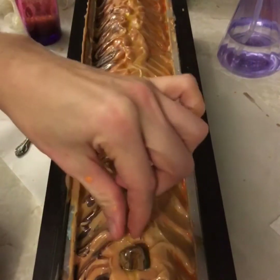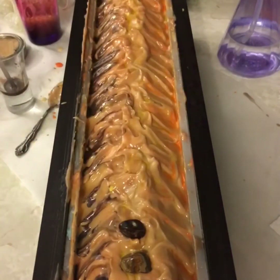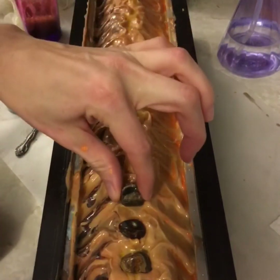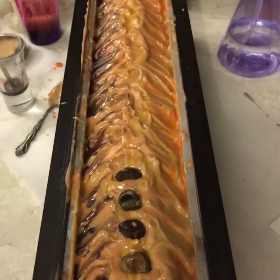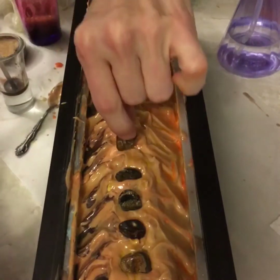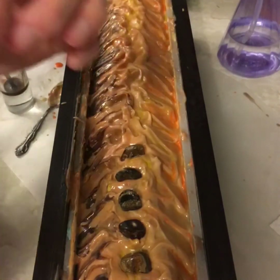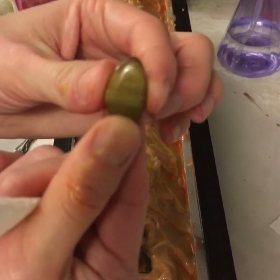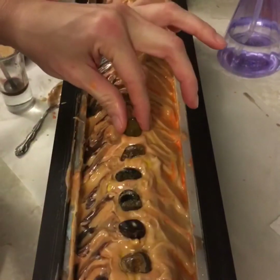I'll now add the stones — these are tiger eye stones. I really need to mark my darker molds with my little lines because it makes it a little bit harder when you're not too sure. I'm just showing you the effect that the stone has — it's pretty remarkable actually.